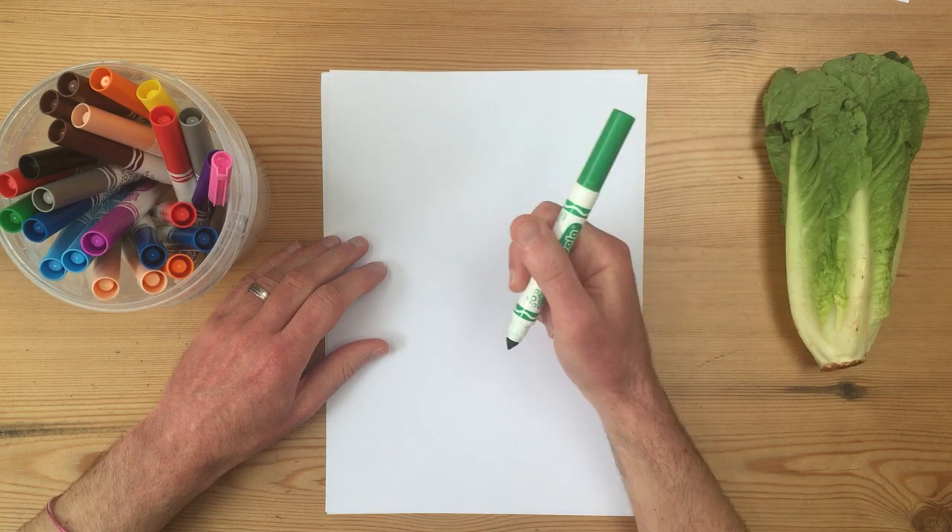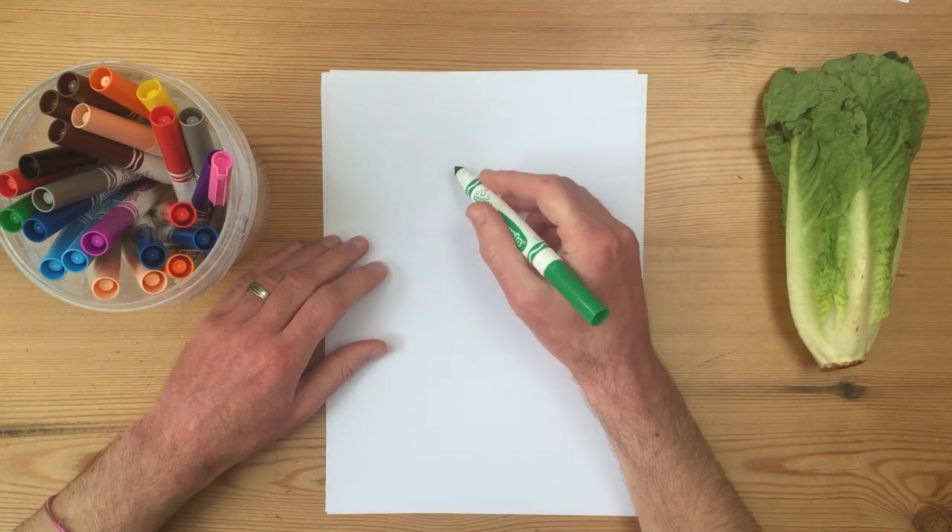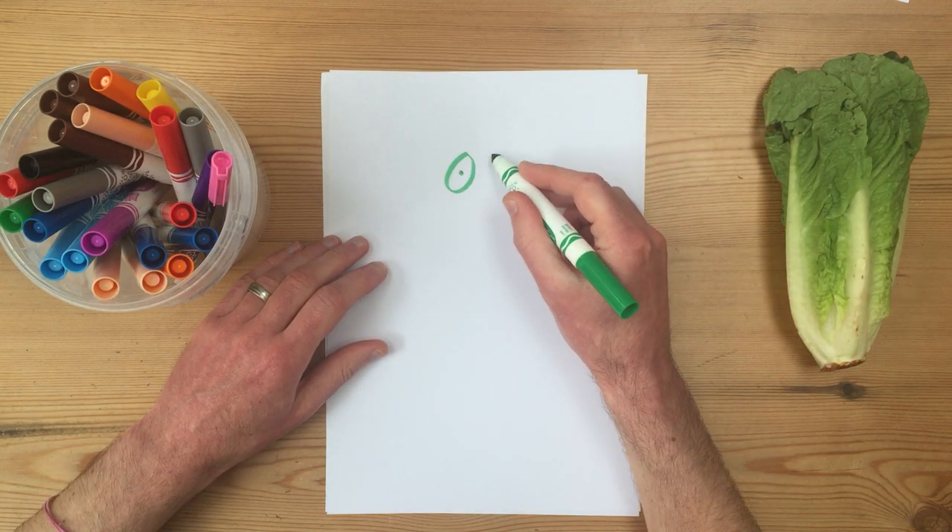The first thing we're going to draw — I've got a green pen, you can pick any colour you want — are two fantastic cartoon eyes.